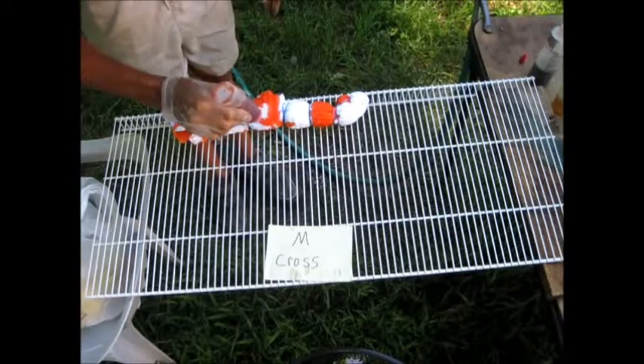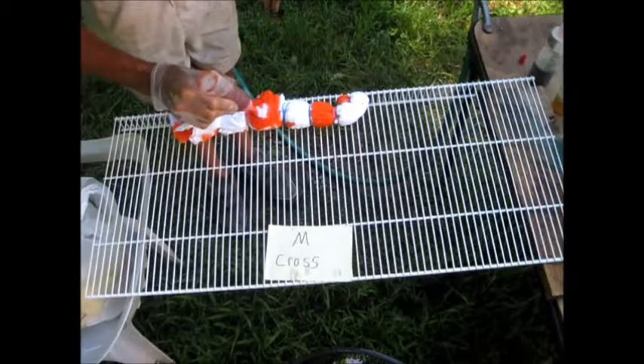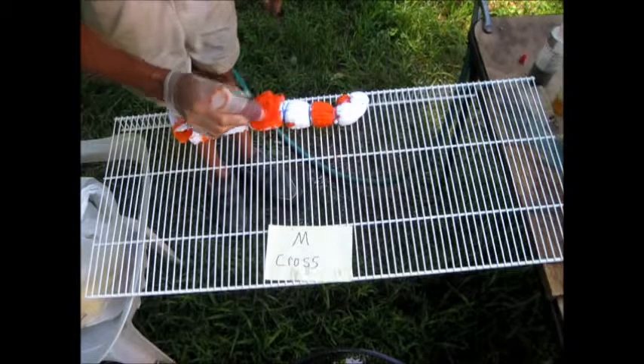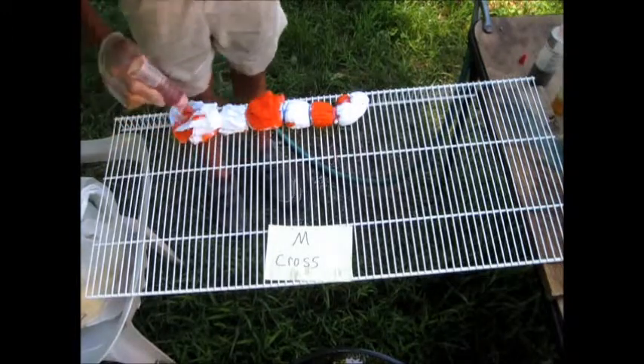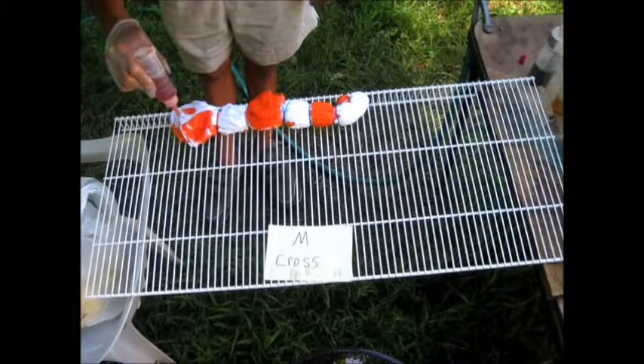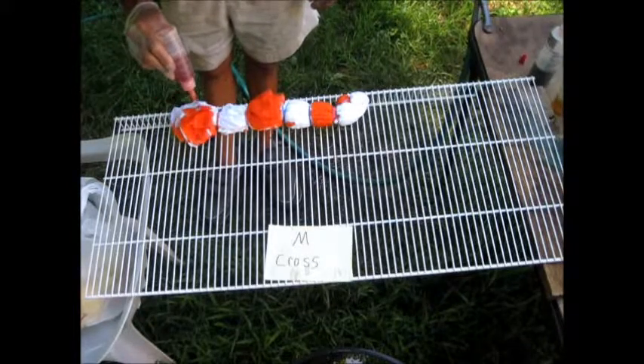Usually when I rinse these, I rinse them three times. I do it right here with the garden hose because it rinses that stuff right away real fast. It doesn't have time to bleed, and it keeps the whites whiter.